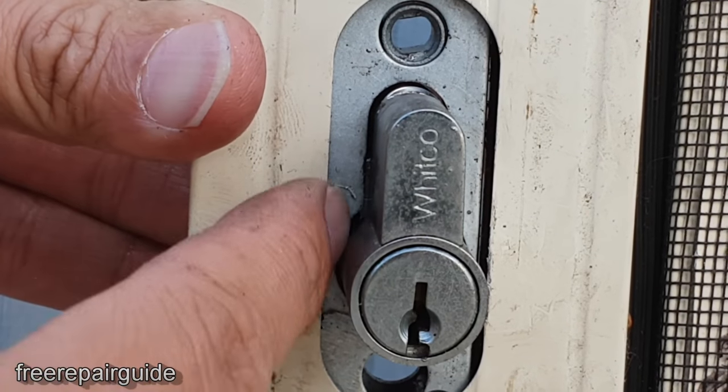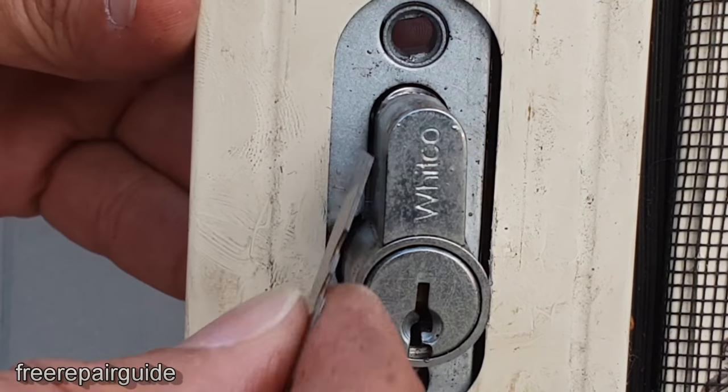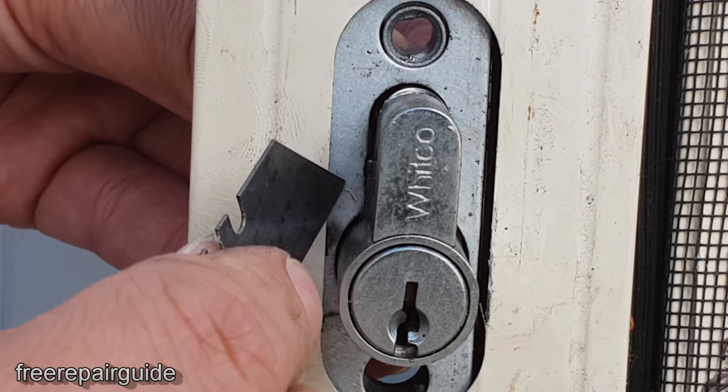You can see it is locked right there, so we want to put the blade in and try to push it so that the latch becomes open.